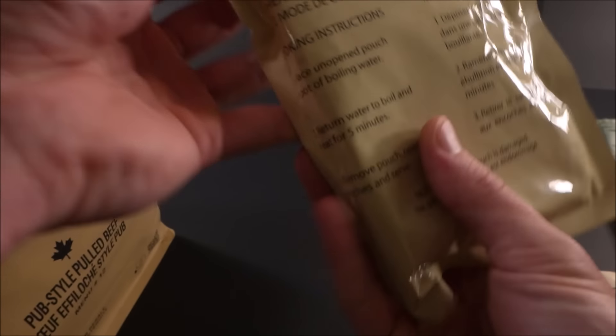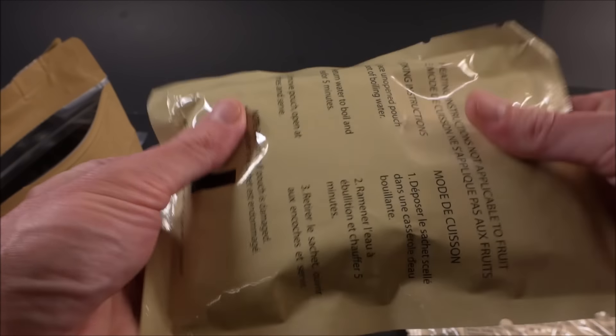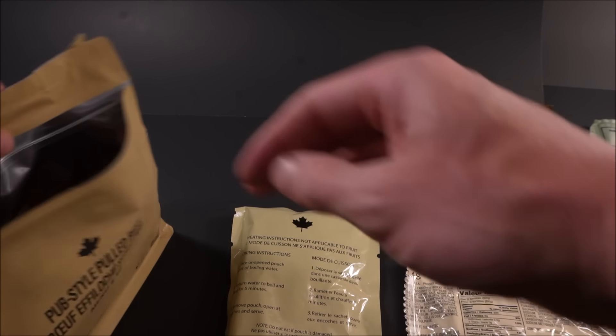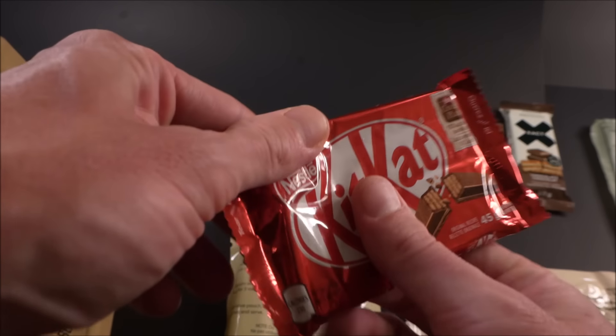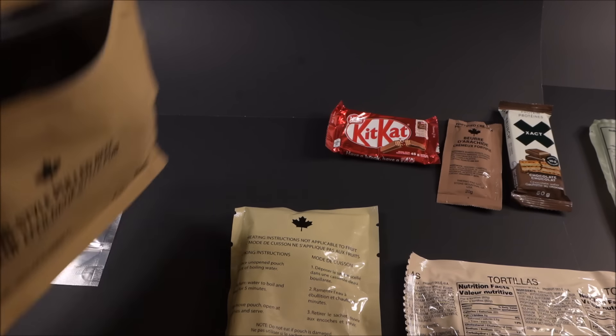There's the main — 39 grams of protein. You can feel it. The thing is dense.